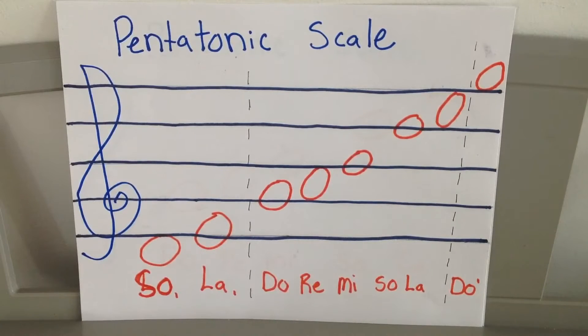The lines from bottom to top are E, G, B, D, and F — Every Good Boy Does Fine. And the spaces spell the word FACE from bottom to top: F, A, C, E.